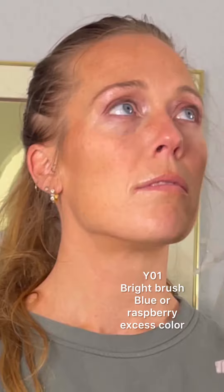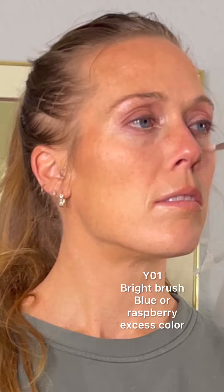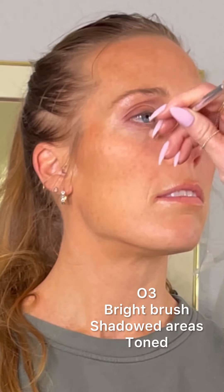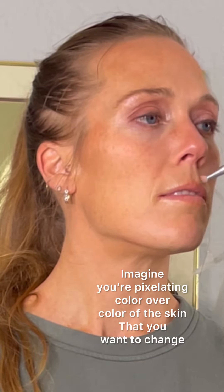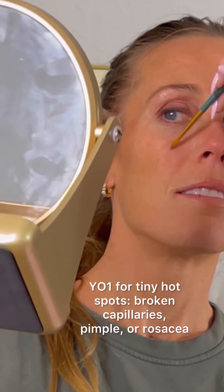Now we are targeting the blue and the violet in her eye. We've already toned using this bright brush in the deep inner corner with Y01. Shift into O3 to tone hollowness and shadow around the orbital bone, and a little bit of excess color on the tip of the nose and excess shadow above the lip.